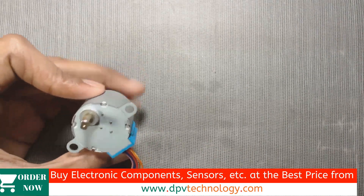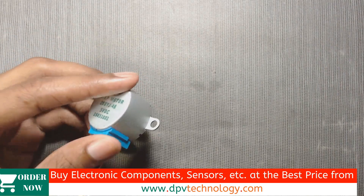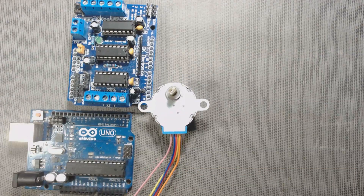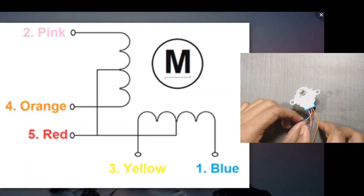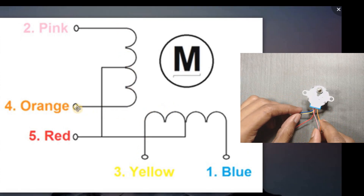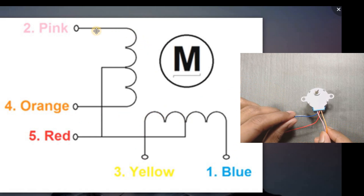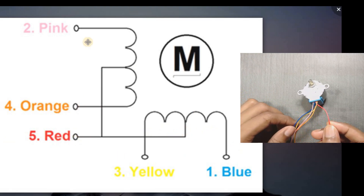Here is our 28BYJ-48 stepper motor. It is a unipolar stepper motor. It has two coils inside it; from each coil two wires are coming out for connections. Therefore for two coils we get four wires and one common wire from both the coils, so in total it has five wires to connect to our motor shield.